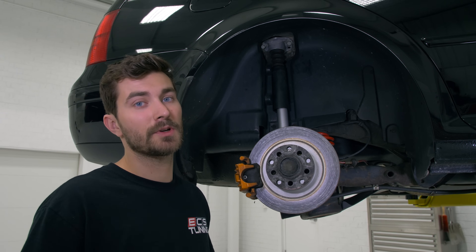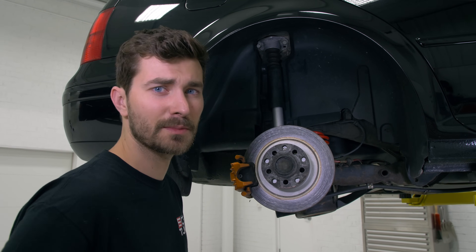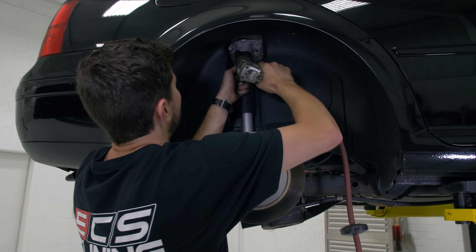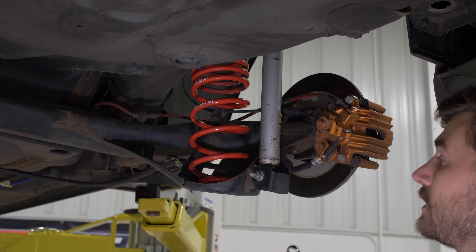The rears come out super easy — we just need to remove the upper strut mount, lower strut mount, and then pull out the spring. It's 16 millimeters everywhere, so top and bottom. Now we're going to pull out the lower strut mount.